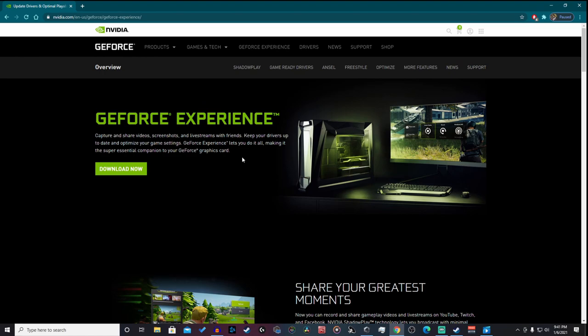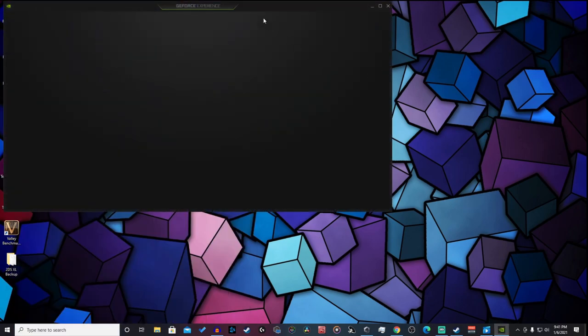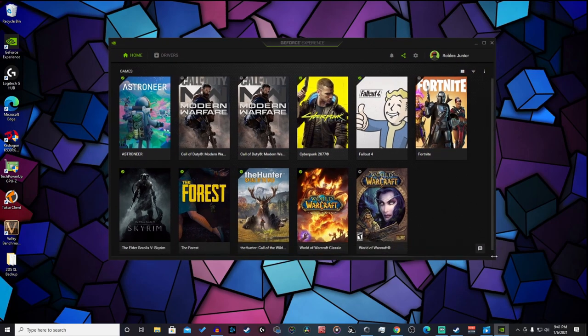Here we are on our PC. Head over to the first link in the description and it'll take you to nvidia.com, where we're going to be downloading the GeForce Experience application. Hit Download, go through the entire process of installing the application on your computer, and then open it up. It's a really cool app that lets you record gameplay, take screenshots, and all sorts of fun stuff.